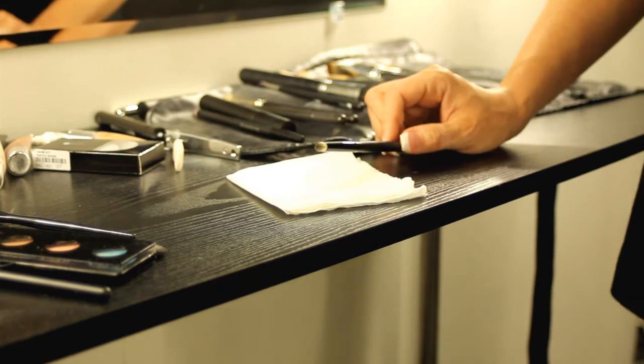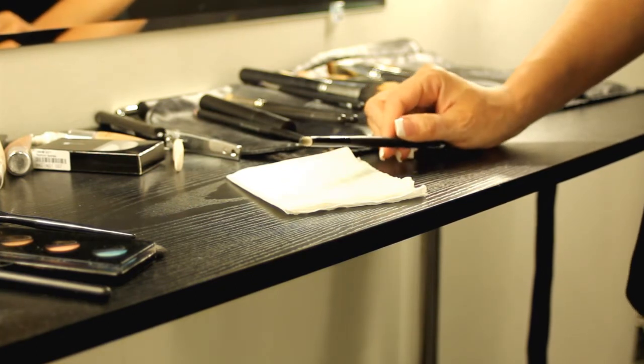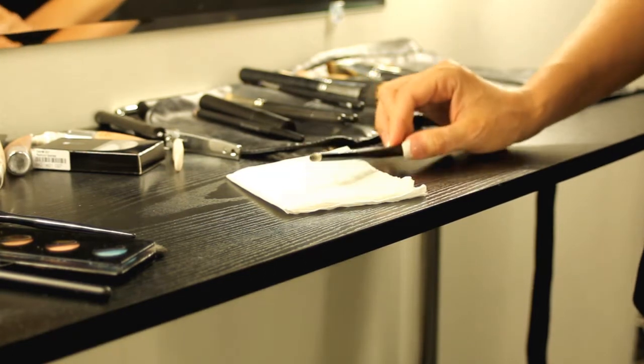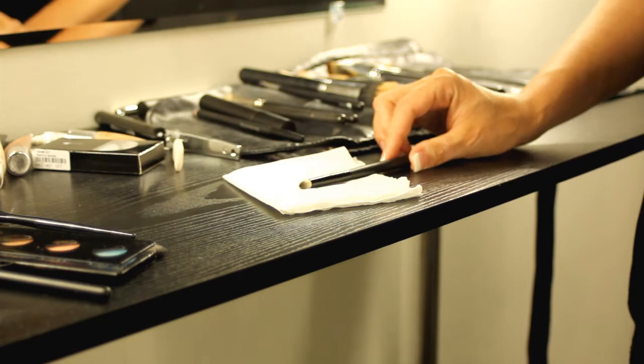I've been using this brush all day long for multiple colors that are dark, and this is originally a white brush. A lot of brushes are made with real hair fiber, especially a lot of brushes in makeup.